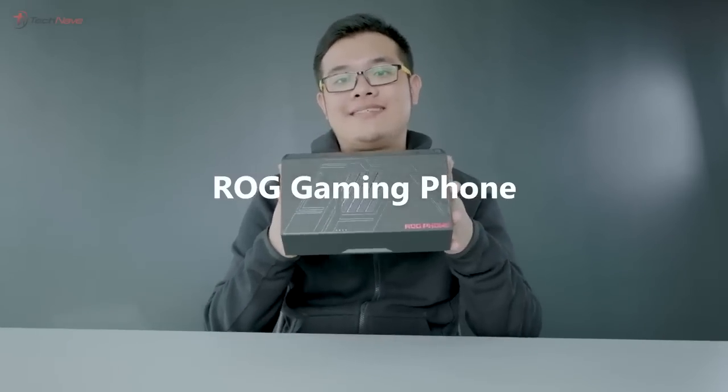Hey everybody, Abel here from TechNave. Today we're going to do an unboxing and hands-on on the ROG phone. Let's do this.